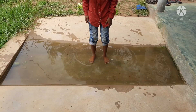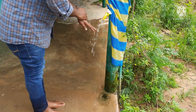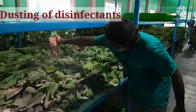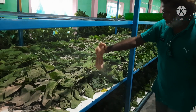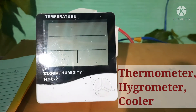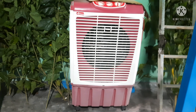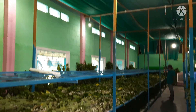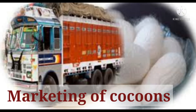Before entry into the rearing room, legs and hands must be disinfected. Lime powder and Vijetha are dusted over the worms after completion of moulting to avoid moisture on the bed area. Appliances like hygrometer, thermometer, cooler, etc. can be used inside the rearing room to maintain a congenial environment for the worms.